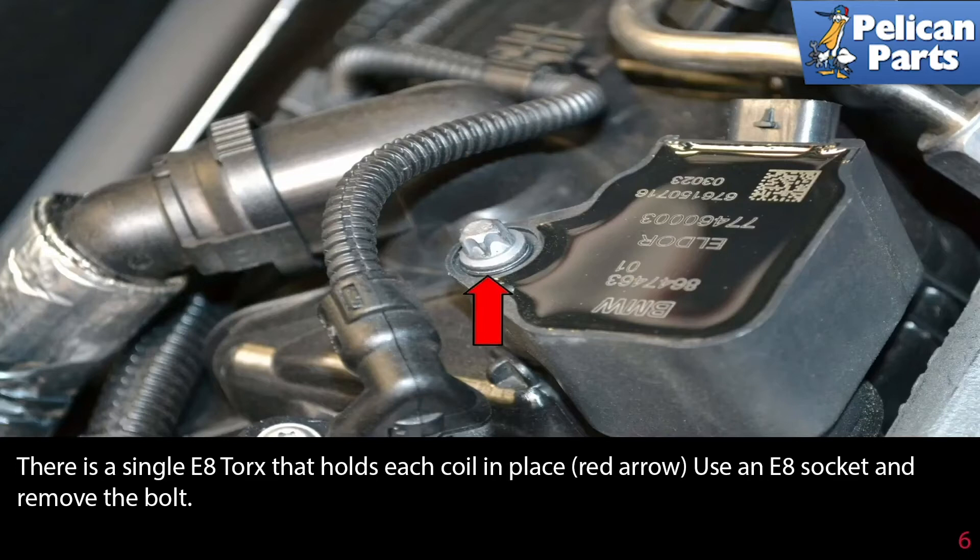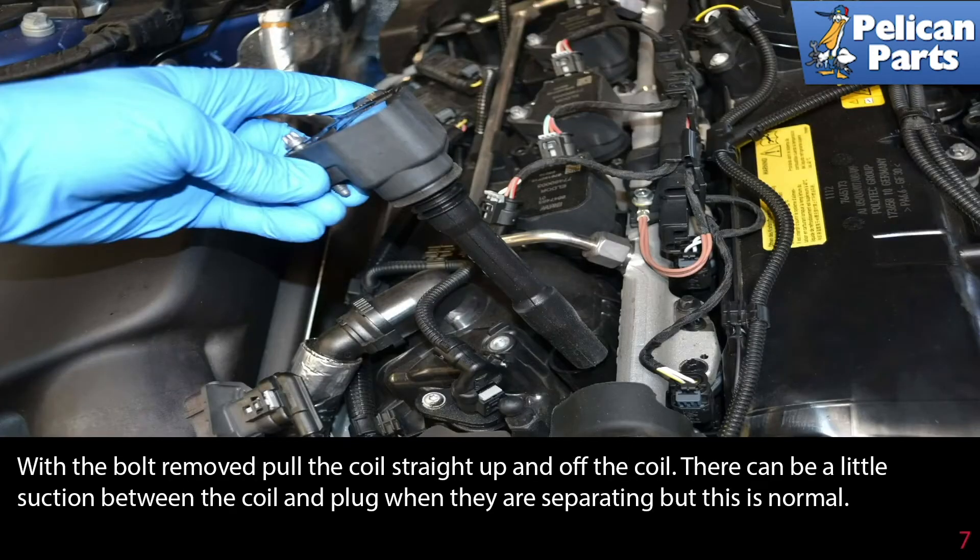There is a single E8 torx bolt that holds each coil in place, as indicated by the red arrow. Use an E8 socket and remove the bolt. With the bolt removed, pull the coil straight up and off the plug.